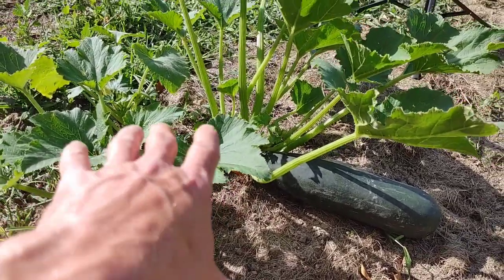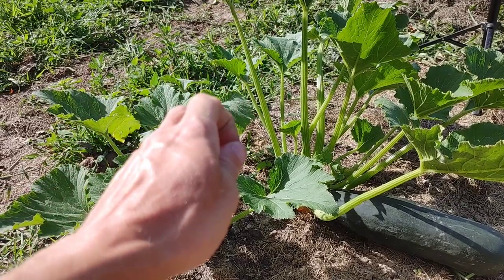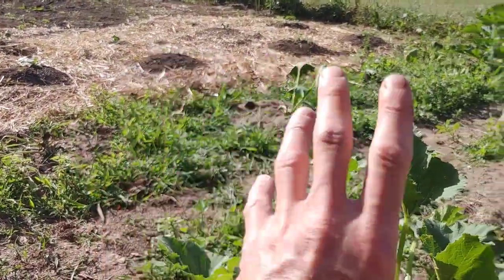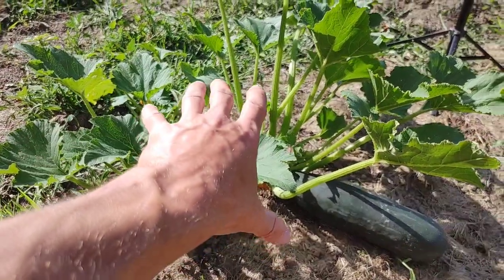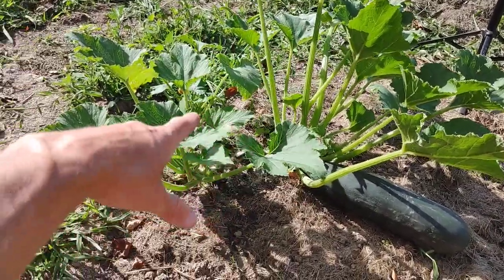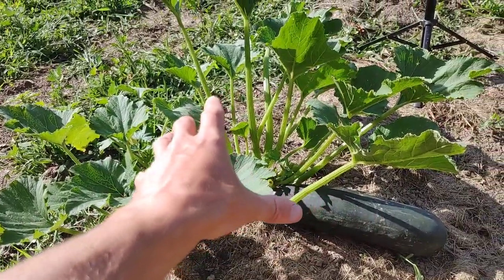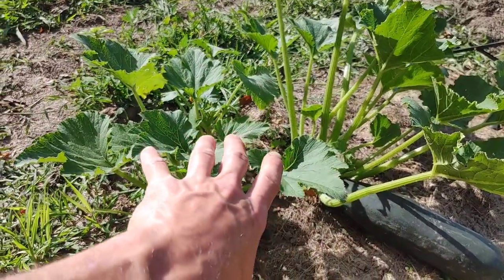The next thing you can do is start your plants late. You want to throw the seeds in the ground right after the danger of frost is gone, but you don't have to do that with zucchinis. Zucchinis favor hot weather — when you plant seeds when the soil is warm, they grow a lot faster. That way, when those moths are flying around looking for squash and zucchini plants to kill, yours aren't even there yet. They're going to go hurt somebody else's squash and zucchini.